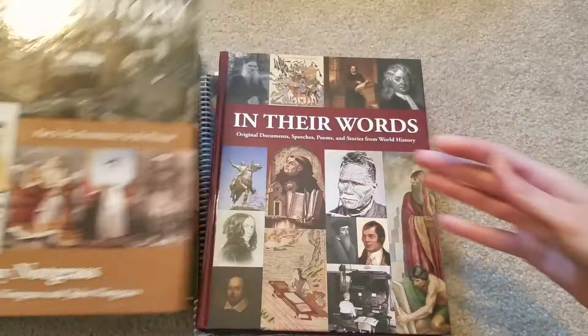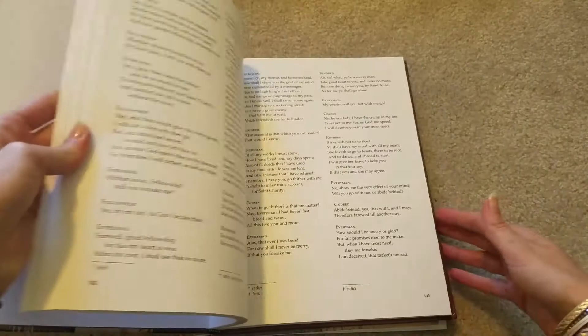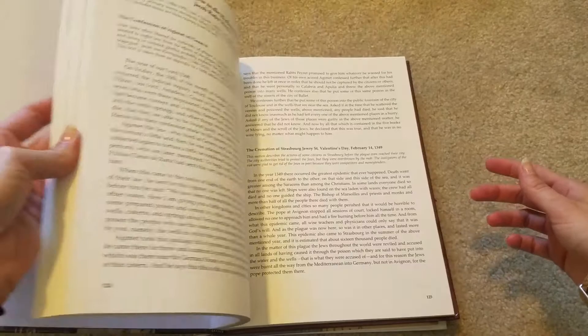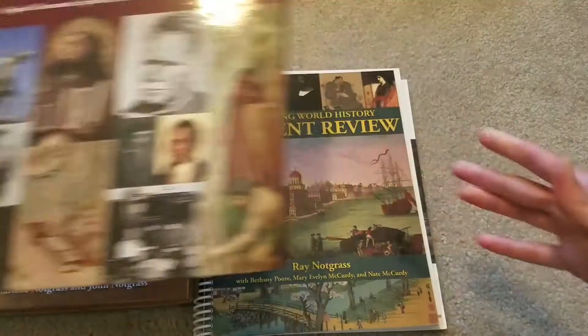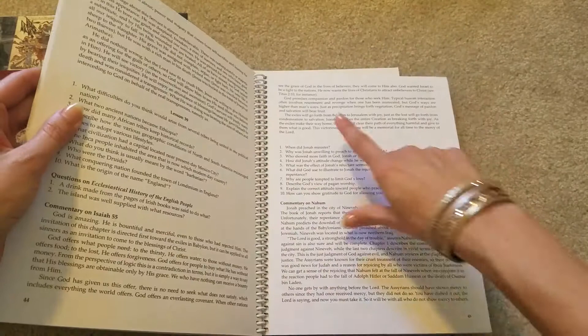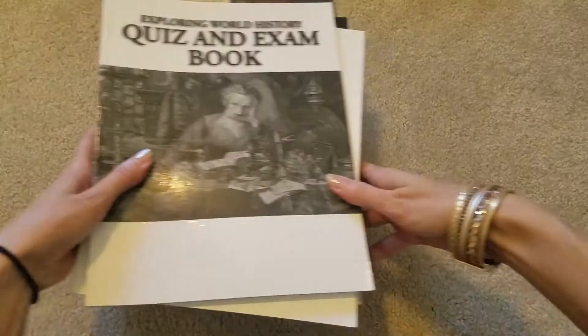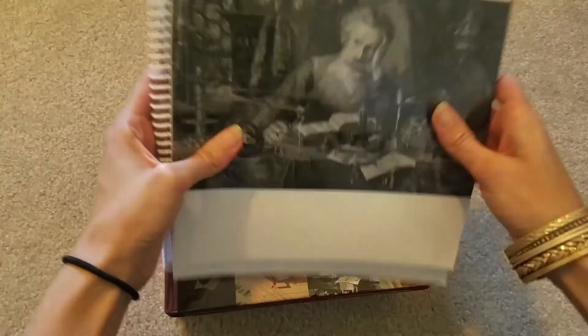Along with that, it has assigned reading from a book called In Their Words. It'll tell you what to read and you just go to that page — usually just one or two pages, not too much — just extra documents, speeches, and things like that from history. I will also be assigning him the student review to answer questions about what he read. It usually has your questions and then a little commentary. And there's also an answer key, quiz, and exam book.